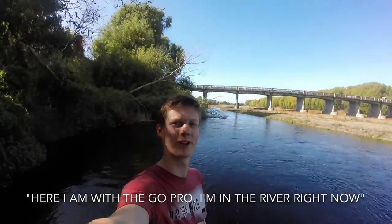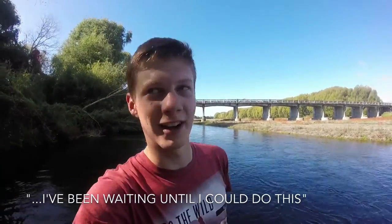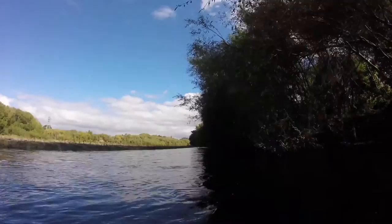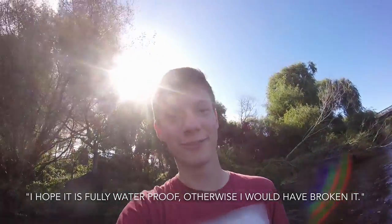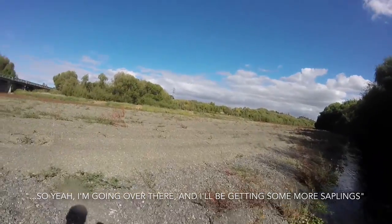I've also got my GoPro here, so I'll be able to use that if I need to. Here I am with the GoPro — I'm in the river right now and it's a lot colder than usual. I'll be testing if it's fully waterproof. I'm going over there to get some more saplings.